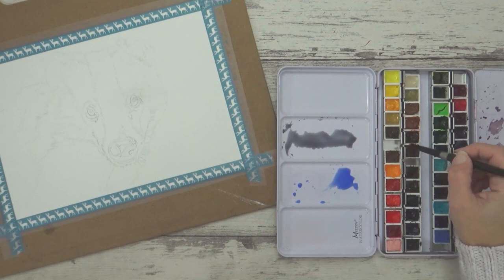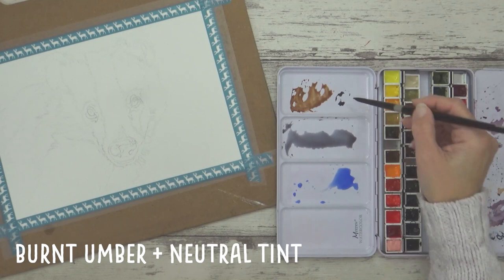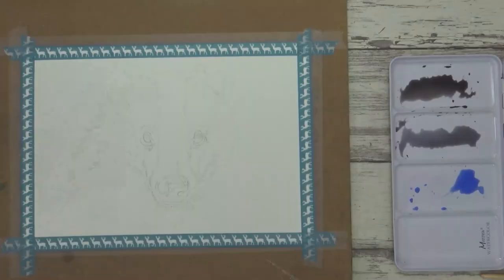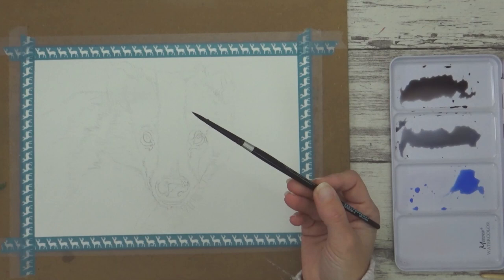With that done, I prepared the colors I was going to use. I've got some watery ultramarine blue, some grey that I mixed with ultramarine and burnt sienna, and a dark brown black that I mixed using burnt umber and neutral tint.